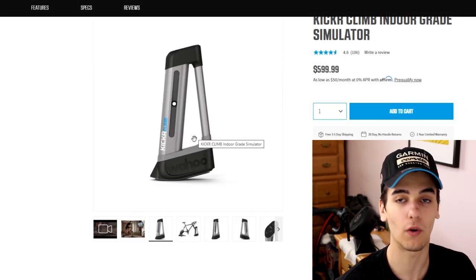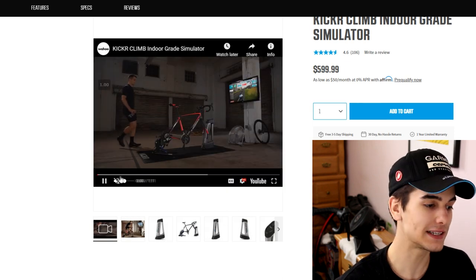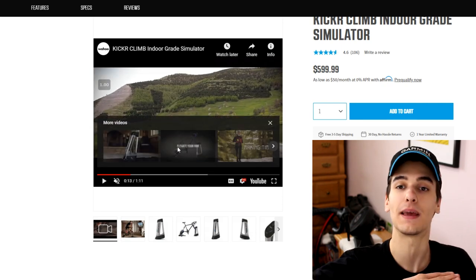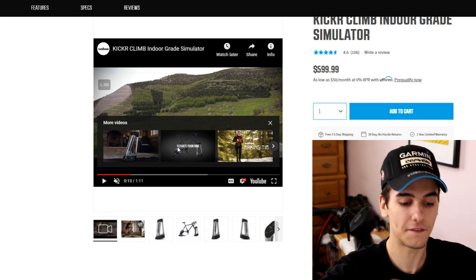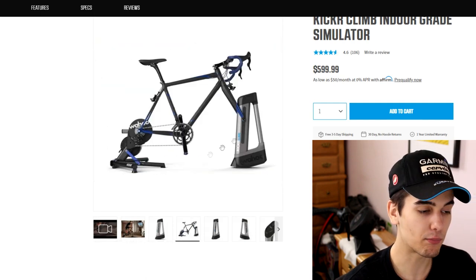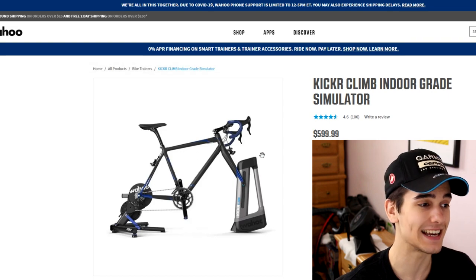Next up is the Kicker Climb. I made a video on why you probably don't necessarily need one, but basically what it does is change the elevation on the front end of your bike, making it feel like you're actually climbing. So if the gradient goes to 6%, your front end rises; when it goes back down, it drops. It creates great realism, and at that point you have no wheels on your indoor setup at all — which is pretty wild. That retails for $599.